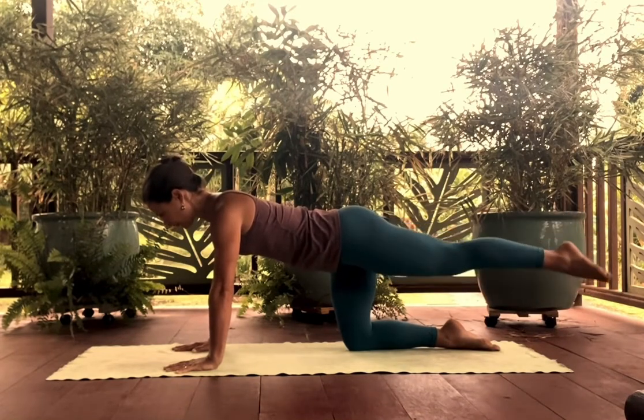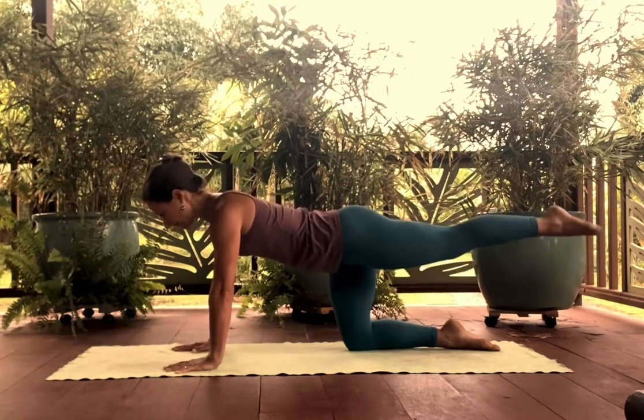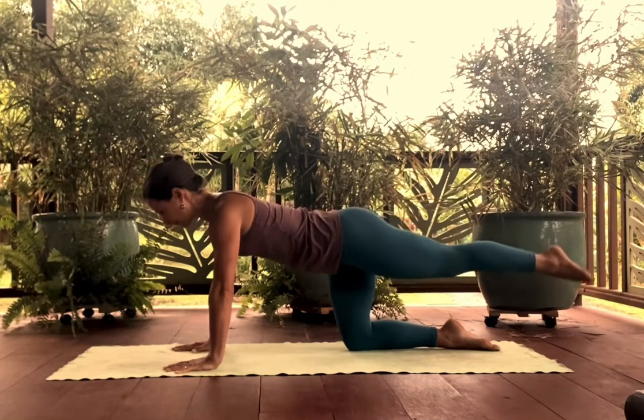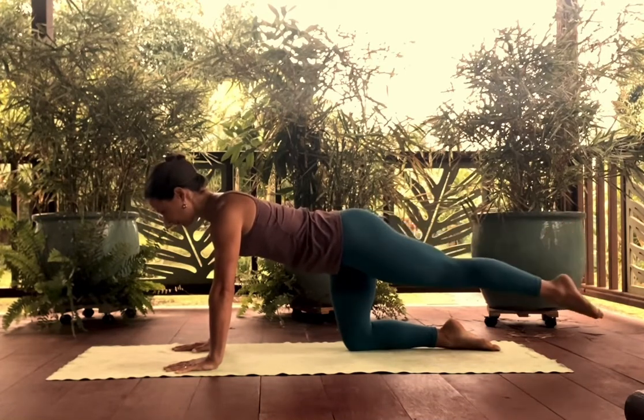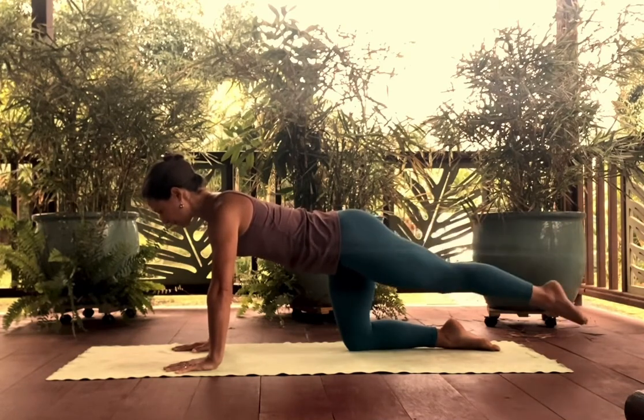Circle the leg around, right from the hip. Reverse the direction of the circle. Stabilize the spine, shoulder girdle, head, and pelvis.